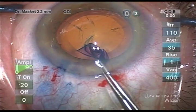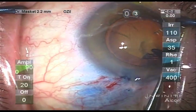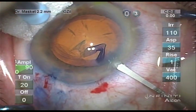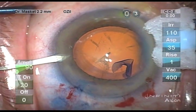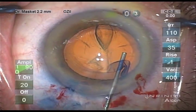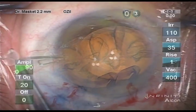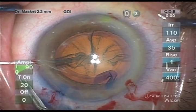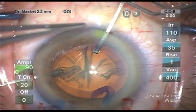Once capsulotomy has been completed, I decided to use capsule support hooks. There are a number of products available for this purpose, but my current preference is the MST hooks that have a continuous loop. In that fashion, they are very kind to the capsule anatomy and are unlikely to tear the capsule edge.